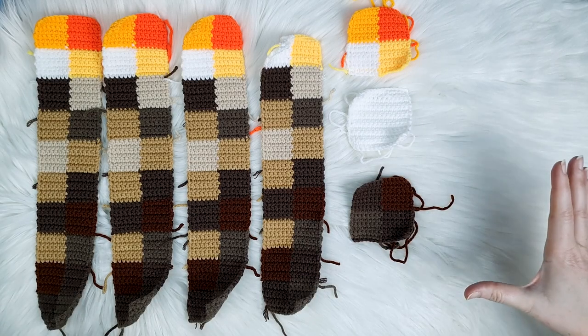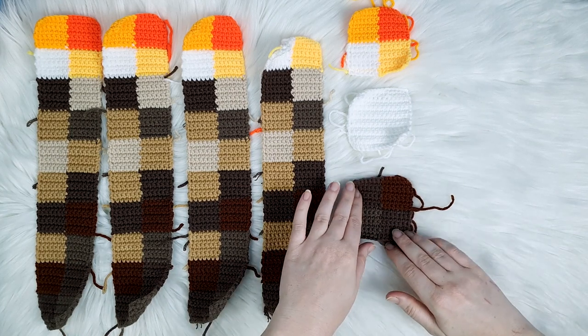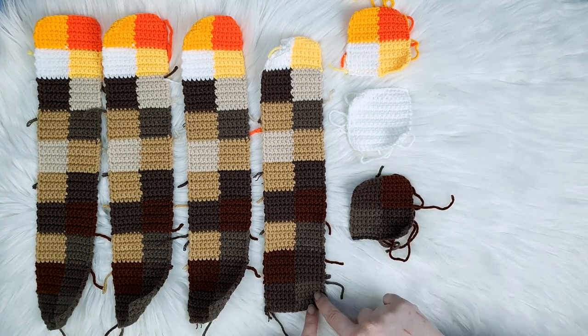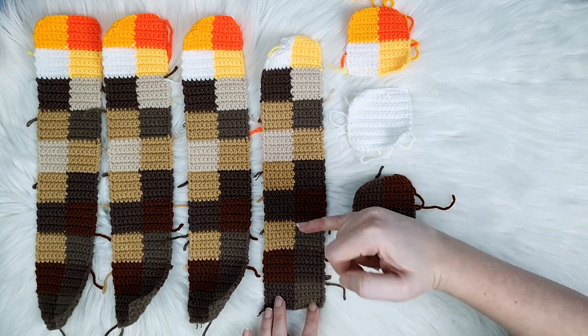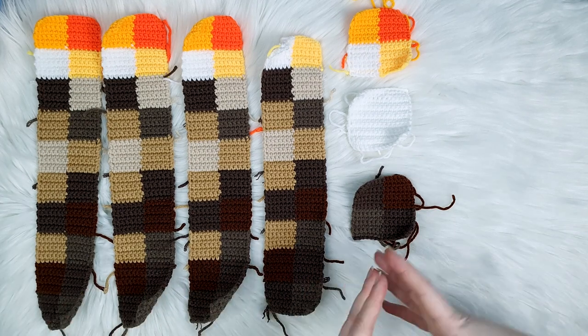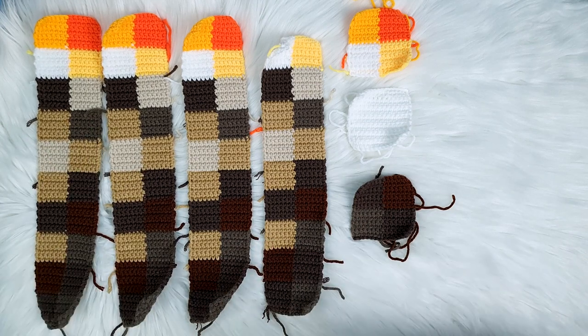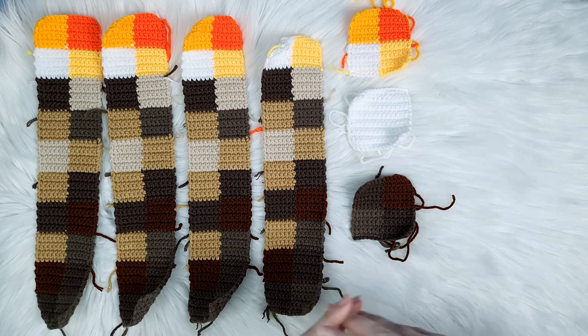Now let's go on and see the rest of the pieces we need to crochet. These are all the pieces that we need, and at this point you may be able to guess what we're making. If you do have a guess, put that down in the comments — I want to see how many people get it; I think quite a few will because it's not very subtle. All these pieces are made using the exact same method we used to create the first one. You're going to chain 15, single crochet 14 across — seven in the first color, seven in the second — then make rows of seven, repeating and changing colors as you go. It's a really simple pattern. I'll put each individual piece on screen so you can see what colors were used and how many of each you need to make.